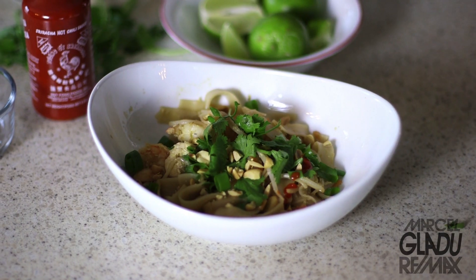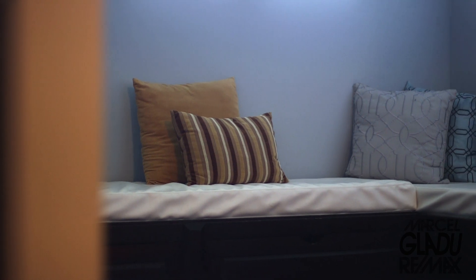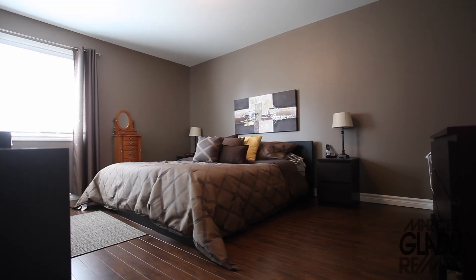And here we have it folks — a fresh pad thai. I'll see you later. Bye.